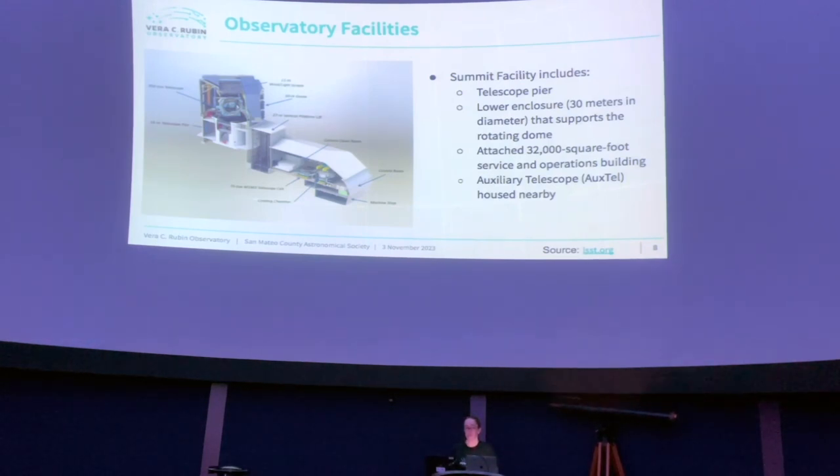Q: How many people are needed at the observatory once it's running? A: During night observing hours, at least a small team of scientists. When not doing maintenance and commissioning, it'll mostly be scientists rather than technicians and engineers. A rough estimate might be on the order of ten people — probably in the right order of magnitude.